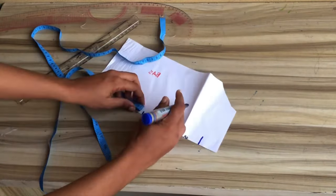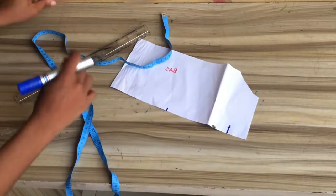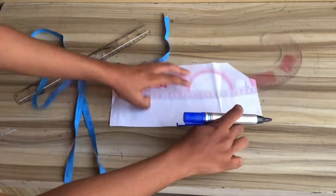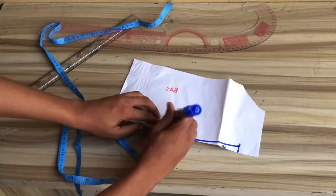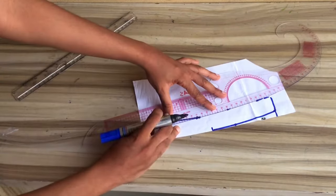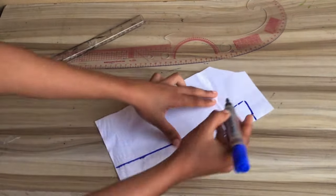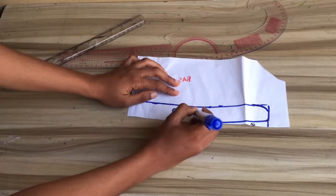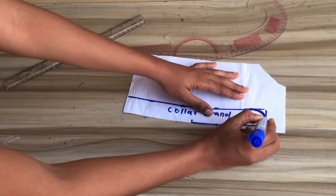From this point go up by half inch and connect it down to the center of the pattern. After that, mark one inch up, continuing marking one inch to the end, then connect. Here we have our collar stand ready. After cutting out the collar stand, go ahead to cut out the collar — cuff it a little at that point. Here is the collar stand; now moving over to the collar of the dress.